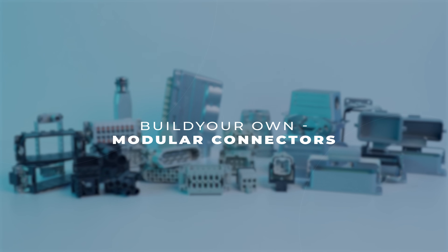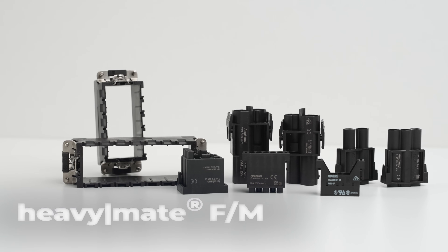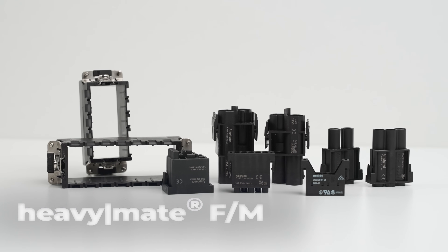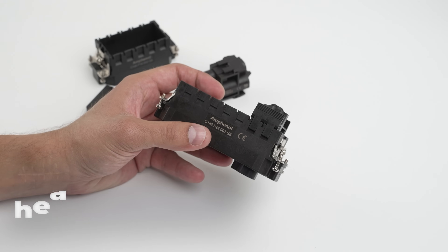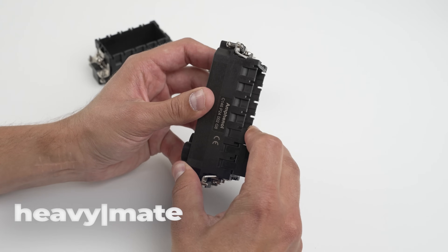Then we've got the modular giants — the F and M series. The F series lets you combine power, signal, coaxial, and data in one housing. The M series does the same thing but handles even more modules, so if you need scalability, this is where you should go.